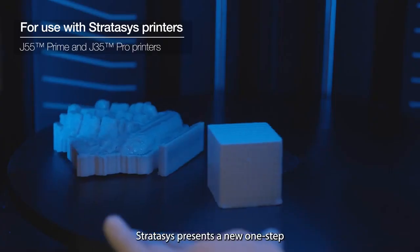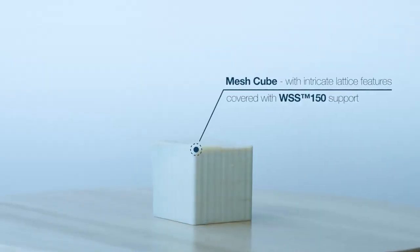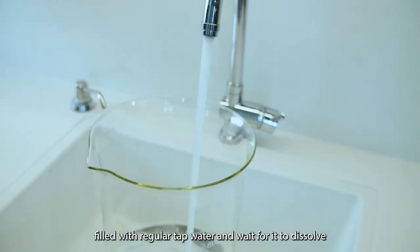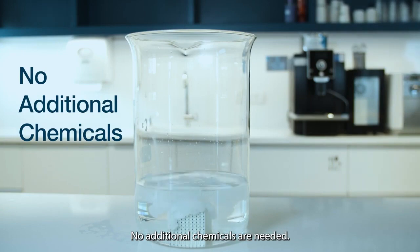Stratasys presents a new one-step support removal solution, WSS 150. Simply place the printed part in a vessel filled with regular tap water and wait for it to dissolve. No additional chemicals are needed.